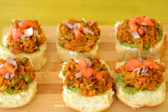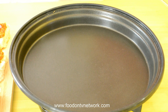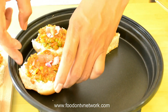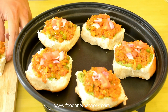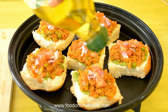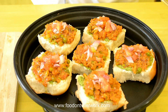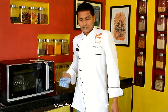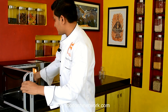Our Pav Bhaji Masala Toast is ready for baking. Now I am going to transfer it to the baking tray — we can make 6 pieces at a time, more if you have a bigger tray. I am going to drizzle some olive oil on top; it will make it smoky and crispy. Olive oil is healthy so we can use it here. Now I am going to bake it at 230 degrees Celsius for 10 to 12 minutes.